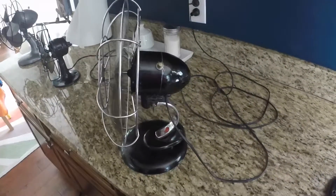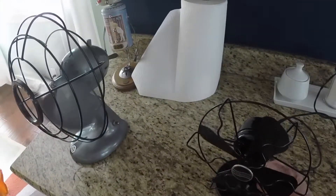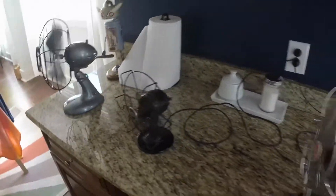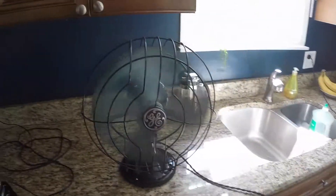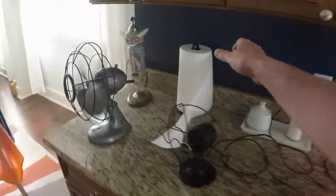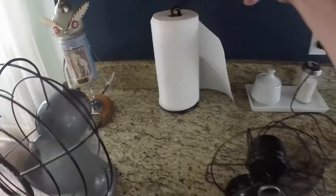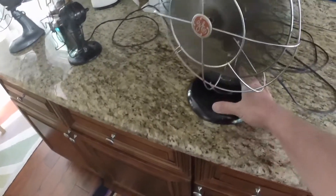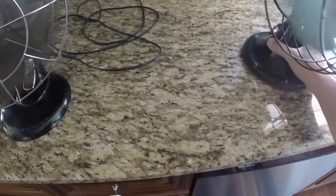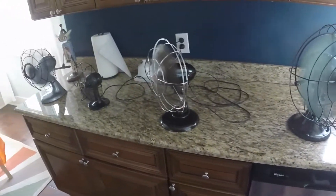This one will run pretty much all night long in the bedroom. So I do use these old fans. That thing is really drawing the air — sucking a paper towel in. It's blowing things around in the house with all these fans running.